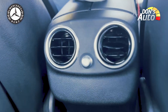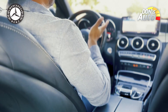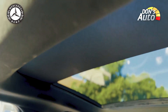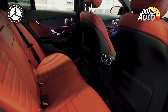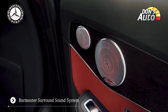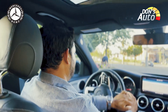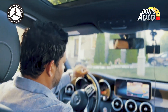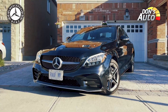The front seat driver area is well-equipped, and the rear passengers can use the features as well. However, the rear passengers do experience a floor hump, which is a drawback. There are seating limitations as a result.